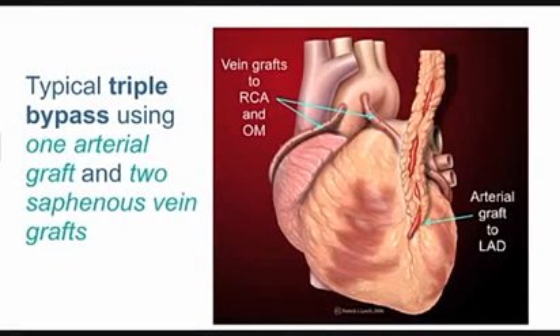Your chest wall gets by without it. The surgeon can relocate that artery, splicing it into the coronary artery south of the obstruction, so that the muscle below the obstruction now gets new arterial blood supply from an actual artery.